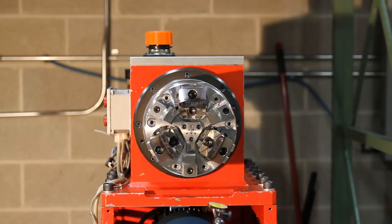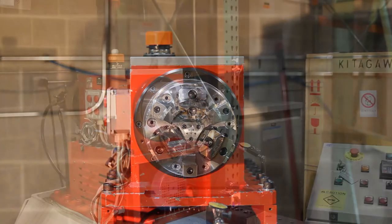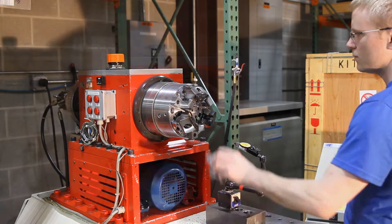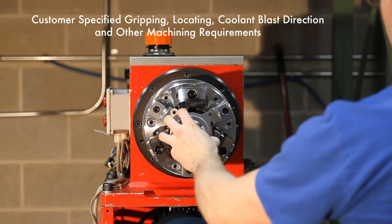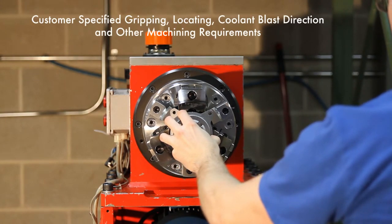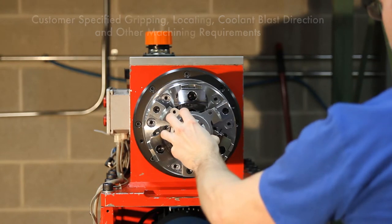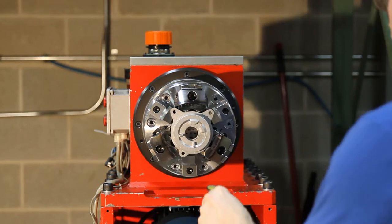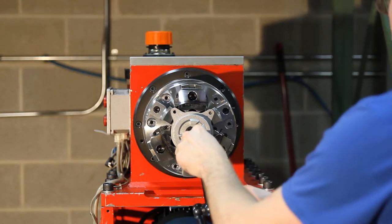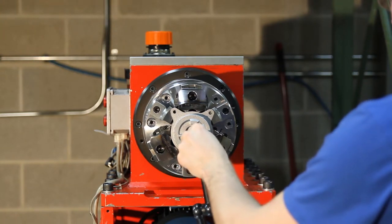For this particular project, the customer provided us with a time study, process plan, and part prints, and asked us to develop an engineered work holding solution in order to meet their requirements. The customer specified where they would like to grip, where they would like to locate, and in this case where they would like coolant blast directed. They also told us which areas of the work piece they were planning on machining, so our job was to make sure that whatever solution we provided was able to meet all of those requirements.